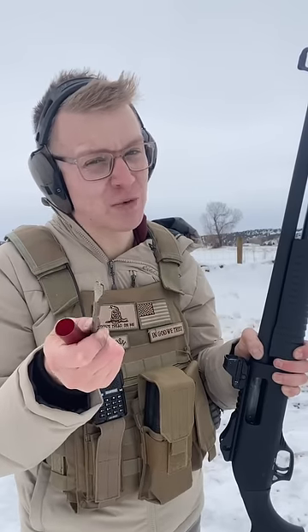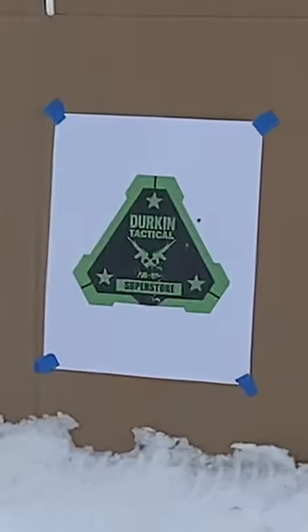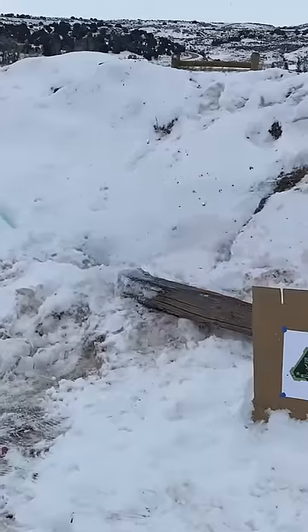But we can't let our target, or those water jugs, survive this one. Destroying channel sponsor in three, two, one. One ounce lead slug. They're gone.